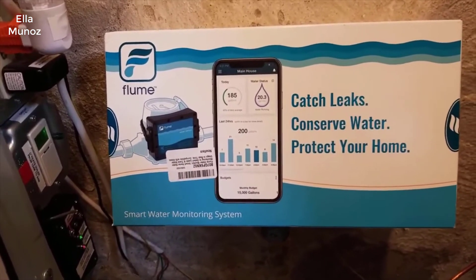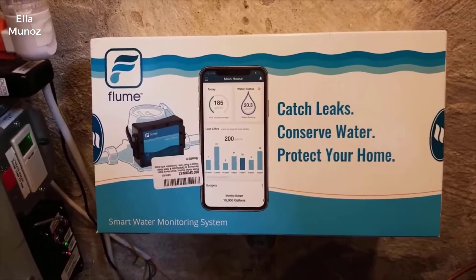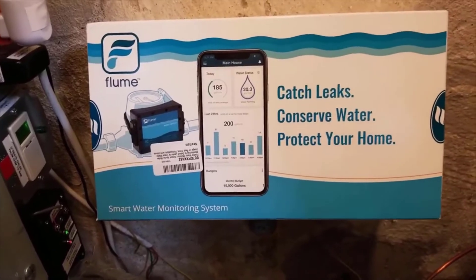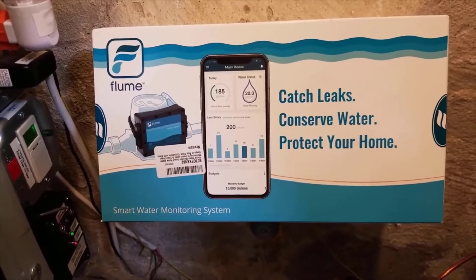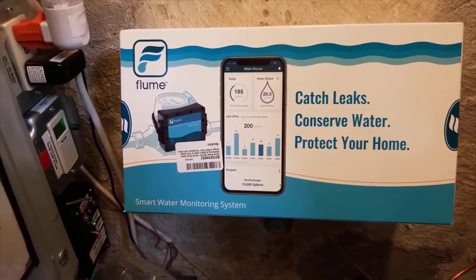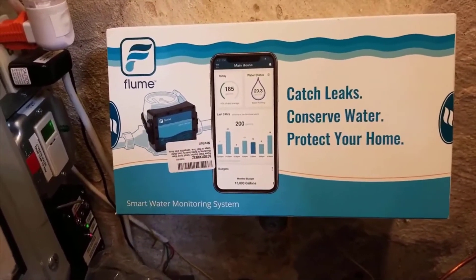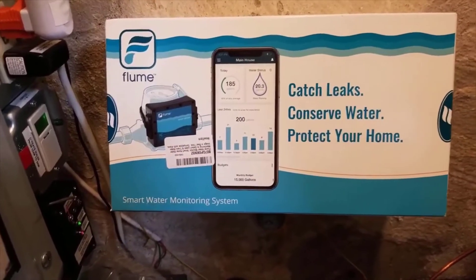I realized I had a slow leak in one of the toilets. I can't tell you how many gallons that saved me on the next water bill. There are all sorts of thresholds you can set — you can see your usage budgeted for a week or a month, and get a lot of detail out of the app.